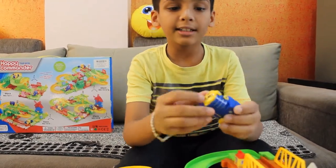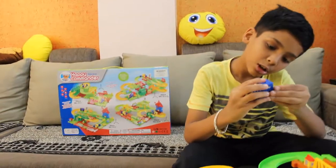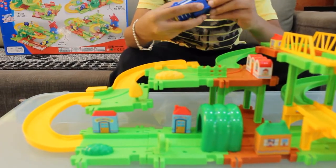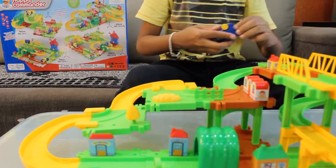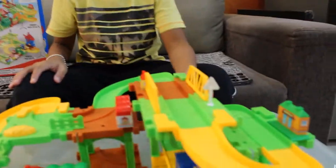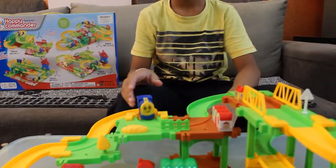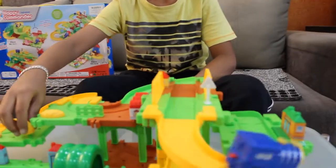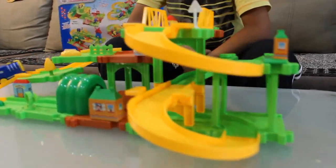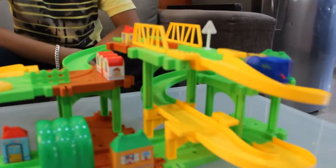Here we can start the train, and from here we can change the battery. I have now put the battery on the train. This is behind the train. Now we will start the train — keep pulling and hold. Let's try and do it.